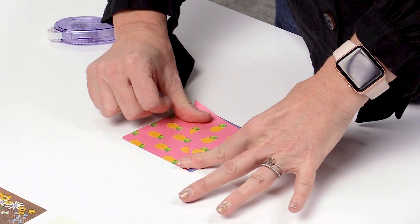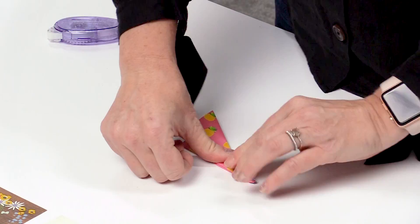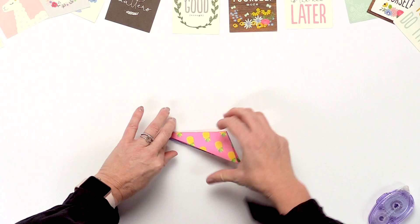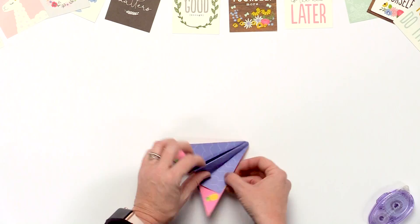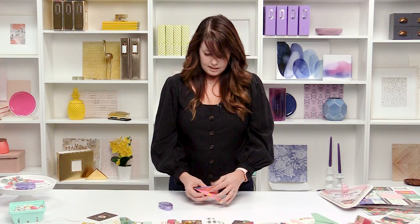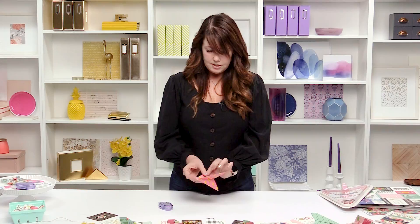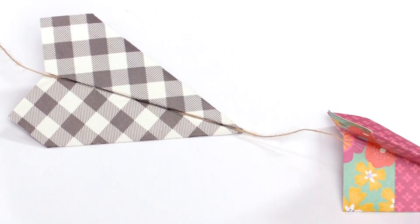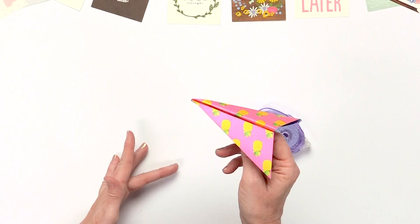Then fold it one more time to the center on each side. After that, just add a little adhesive or staple it to hold it — add the flap, add adhesive to the next side, and you've got yourself a little paper airplane. Run a little adhesive through the middle and add your twine or ribbon to string it up, and you've got an adorable banner perfect for a kid's room or for spring.